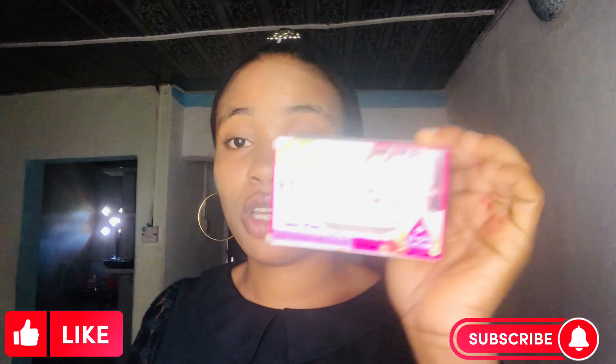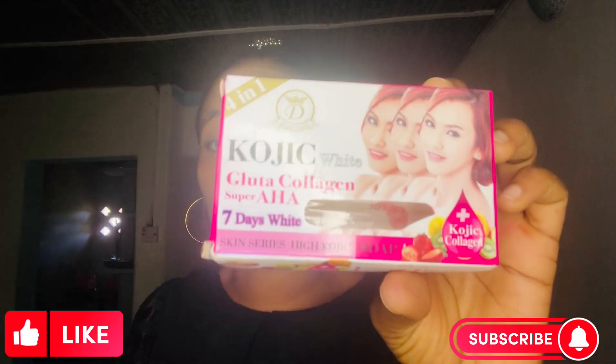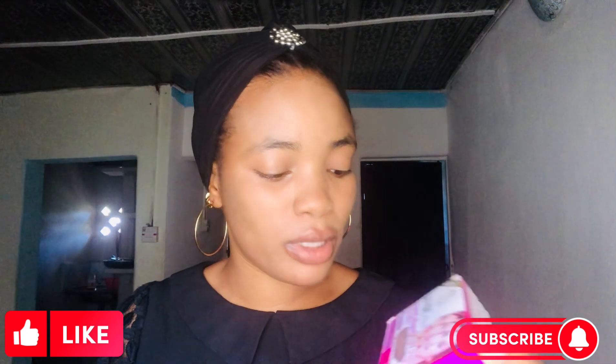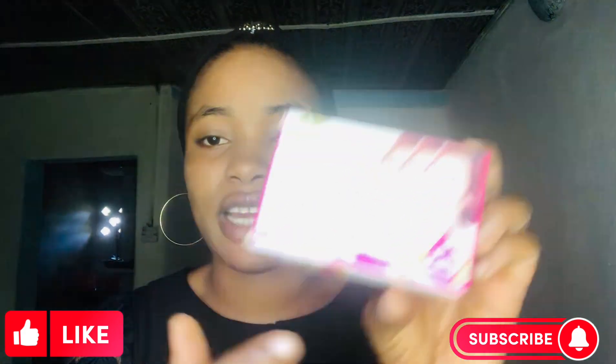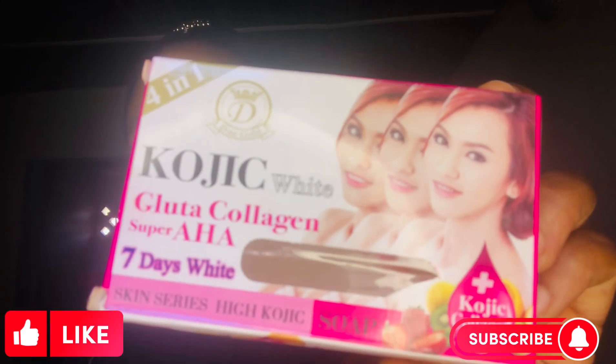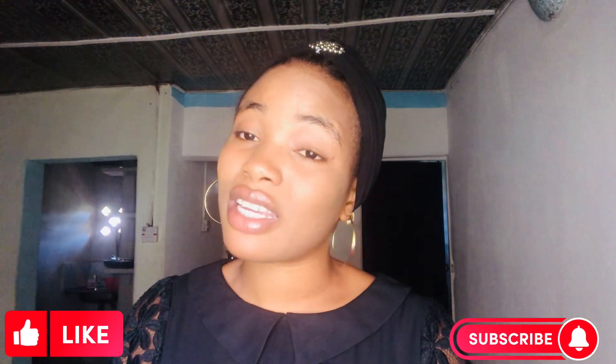If you want something that will lighten you three shades lighter, the Kojic soap will do it for you. This is what it looks like — it has a kind of transparent part where you can see the soap inside. Don't go and buy the fake and say it doesn't work.